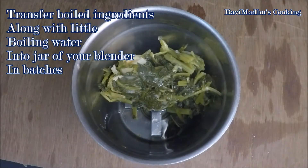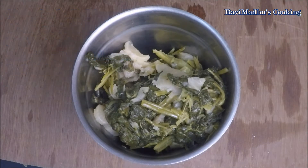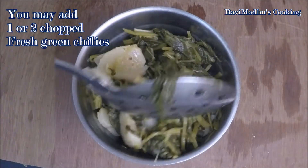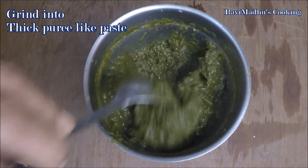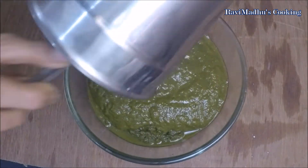Transfer the cooled mustard leaves mixture into the jar of your blender, mixer, or food processor. You may add one or two chopped fresh green chilies if you want the saag to be hot. Grind into a thick puree-like paste. You may grind the mixture in batches if required. Transfer the ground mustard mixture into a bowl and keep aside for a while.